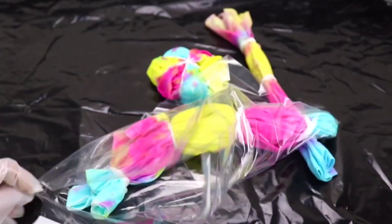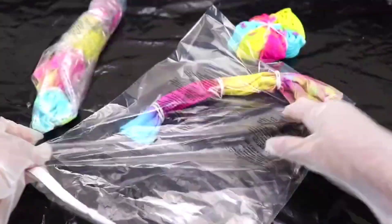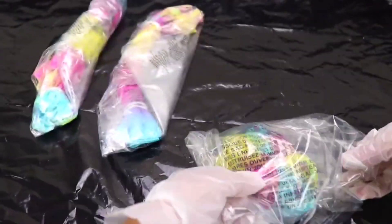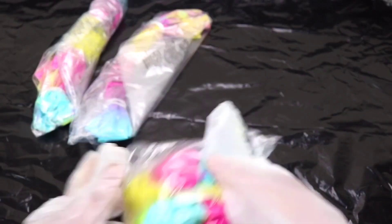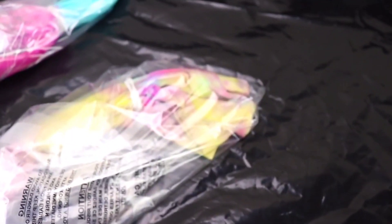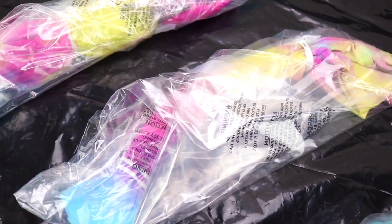Here are our three shirts, all tie-dyed up — they look super fun already. Next we want to place these into a plastic bag to keep the fabric damp while the color sets. We are going to let our design sit for 6 to 8 hours. The longer it sits, the more vibrant the results will be. Once set, remove from the bag, remove the rubber bands, rinse under water until the water runs clear, and let it air dry.